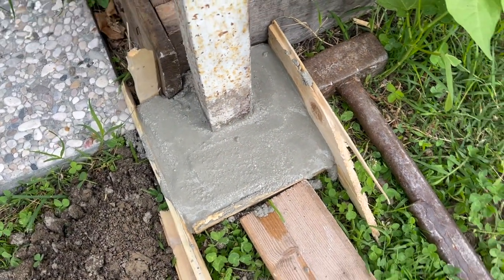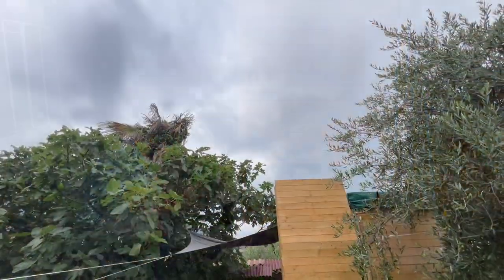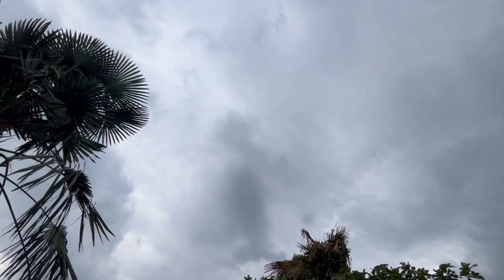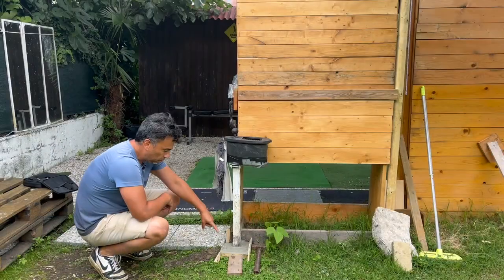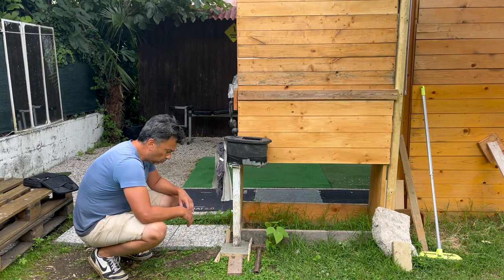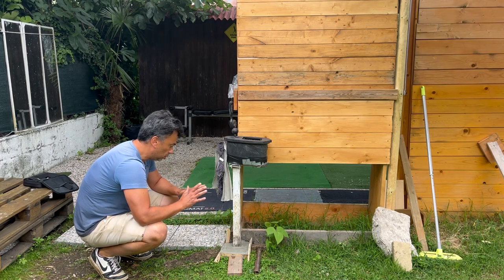I checked the weather forecast — it's not supposed to rain, but it just got cloudy, so I hope it doesn't rain. I may put something on top here just to make sure water doesn't get into it. I can already tell that the mixture is better than the one I used before, so I'm hoping this should do the job.